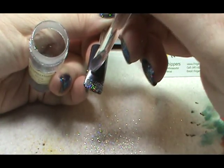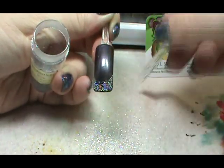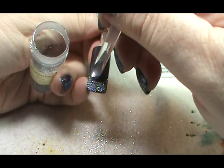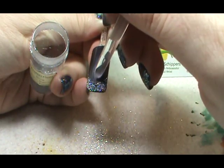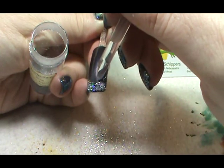Once I have the glitter down to the smile line, I'm just going to look over the nail and make sure I'm happy with it. I know I'm being a little picky!